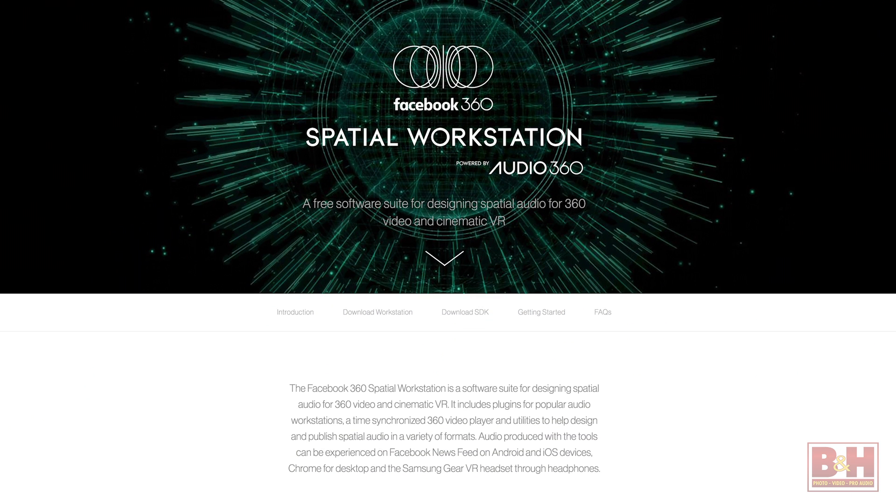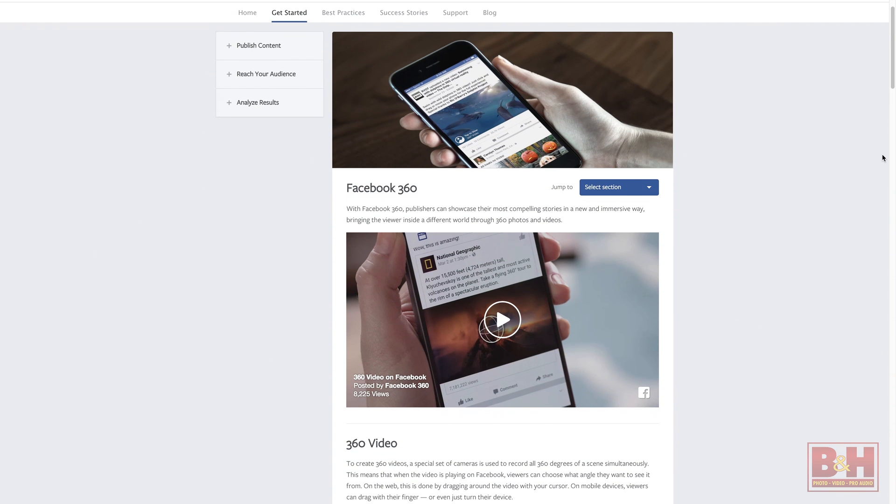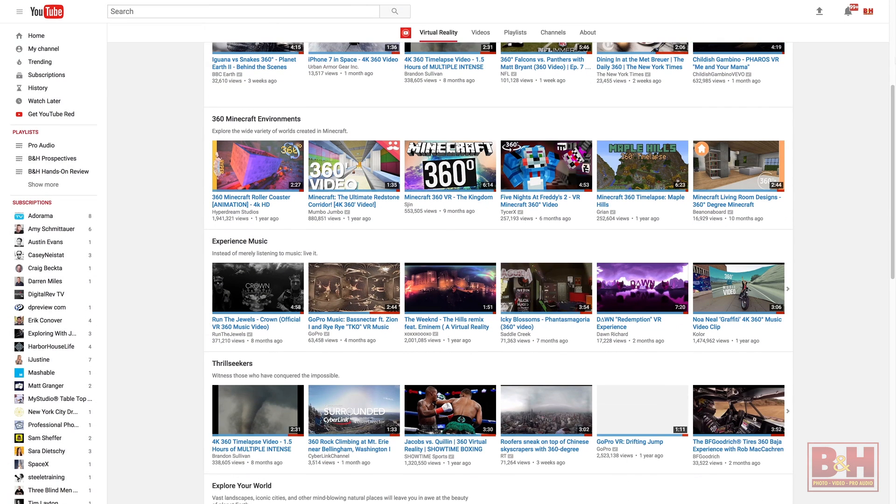In terms of using ambisonics in a post-production workflow, there are a couple of different software applications that allow you to do that. There are options that range from free all the way up to more expensive and more feature-filled. The free one that most people are using at the moment is Facebook 360 Spatial Workstation. Once you've got it in B format, you can upload it to both Facebook and YouTube, as both platforms support ambisonics B format inputs.